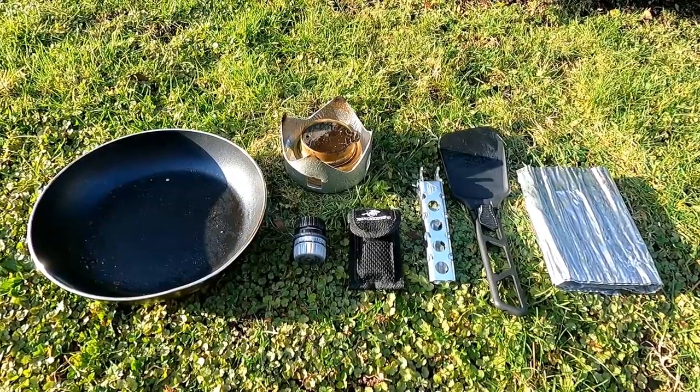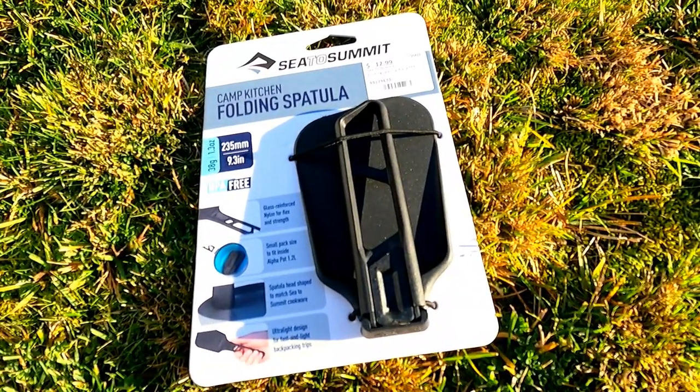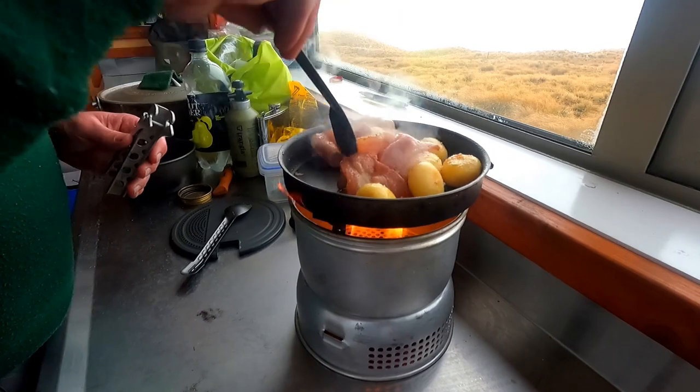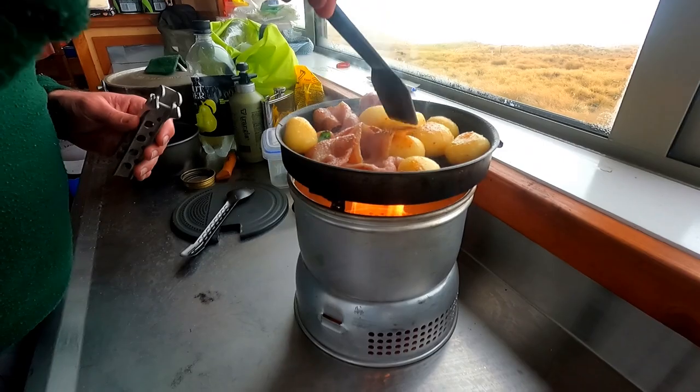I know somebody's going to comment, so I'll just address the elephant in the room. Yes, I made a video about a camping spatula, but hear me out! If you want to be able to dish out proper camp meals, particularly for a hungry group, a good spatula really comes in handy.